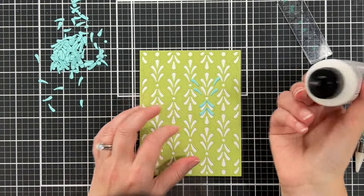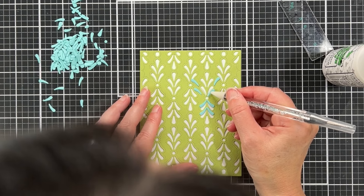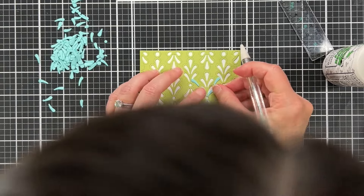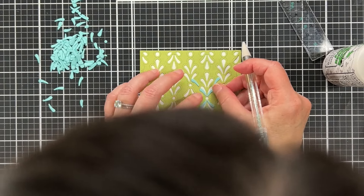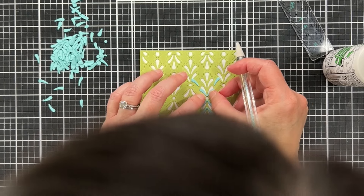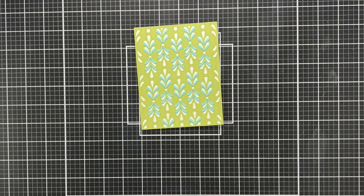Gluing these pieces down was similar to doing die cut inlay — not quite as quick and easy, but very similar. I used my embellishment wand. It's a lot of up close and personal work, so you'd see a lot of my head if I showed you all of it — so I'm just going to fast forward.